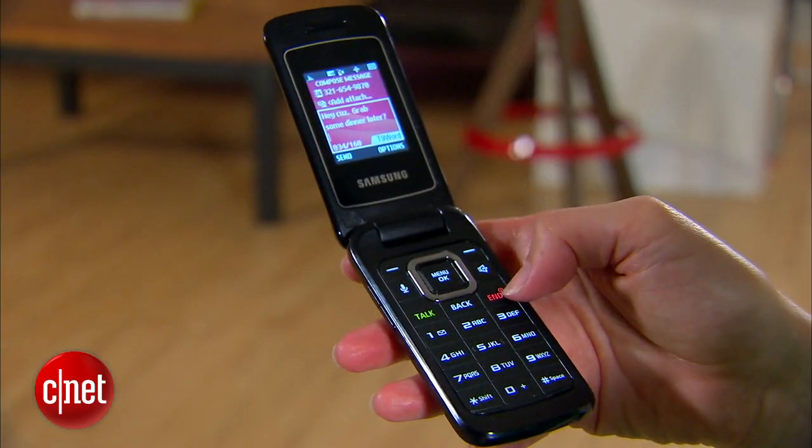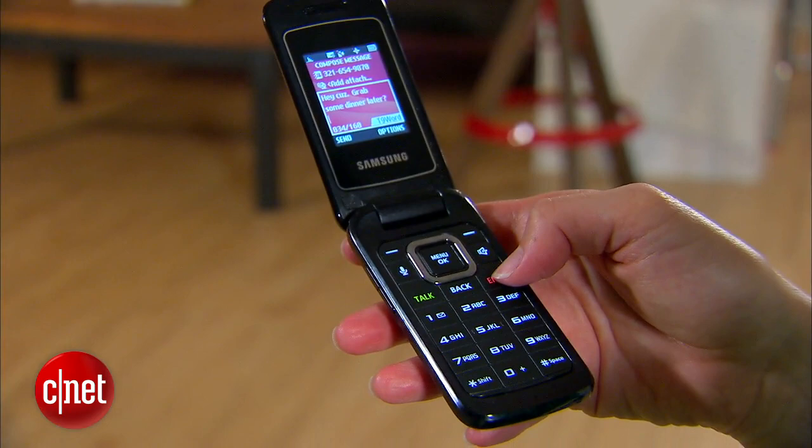If you're wondering about voice quality, it was pretty good in my tests, both on speakerphone and through the standard method.